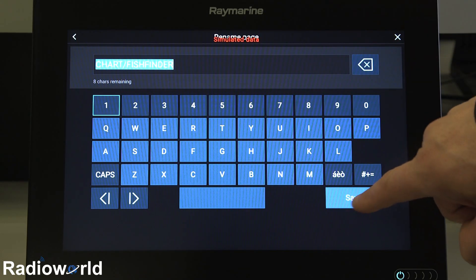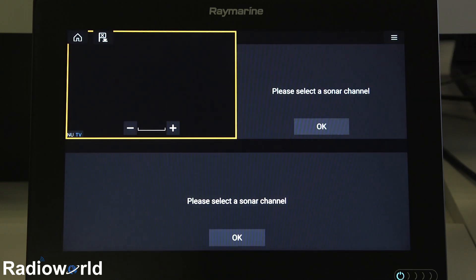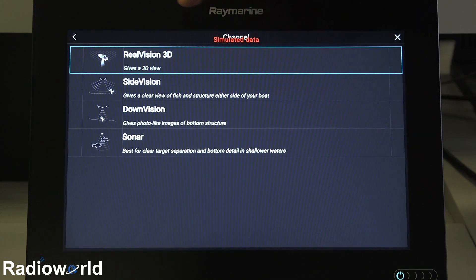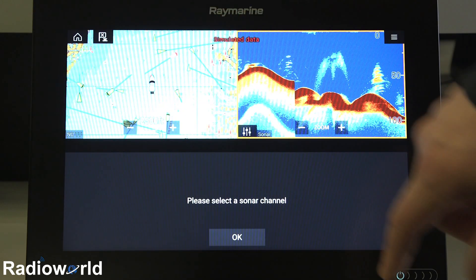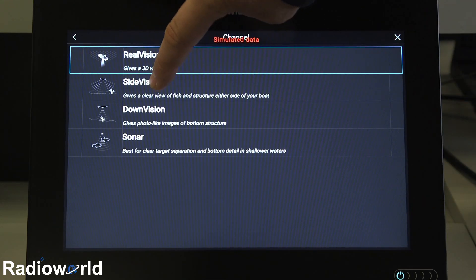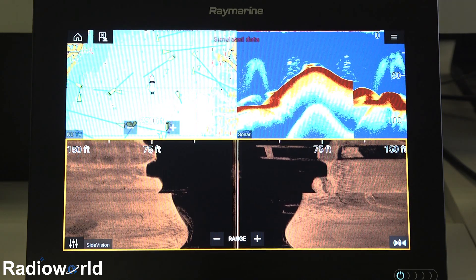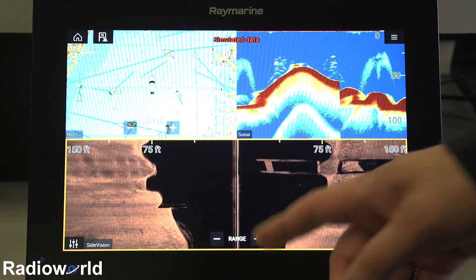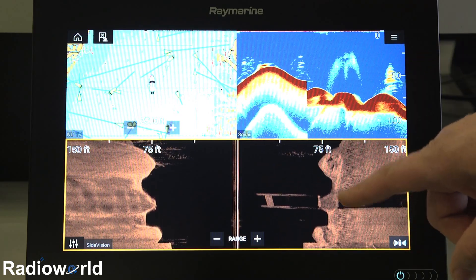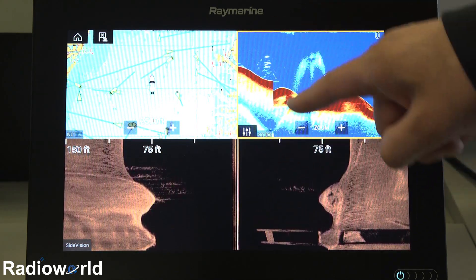We'll allow the default name to go, and now what we can do is, because we have two fish finders, go in and configure which channels we're going to see. On my top one up here, I'm going to select my traditional sonar and chirp sonar, and then down here, to take full advantage of the width of the screen, I'm going to select my side imaging panel. Creating a page is extremely easy on these units, and so is adjusting the settings.